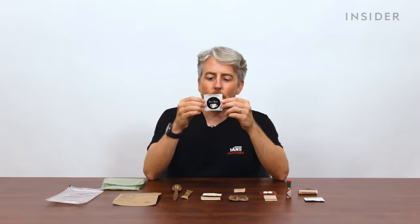Each US MRE is said to have approximately 170 grams of carbohydrates, 45 grams of protein, and 50 grams of fat. A British ration pack is designed for 24 hours' worth of nutrition, whereas the American ones appear not to be — we can assume this because the average nutritional value of an entire British ration pack is somewhere between 3,800 and 4,200 calories.